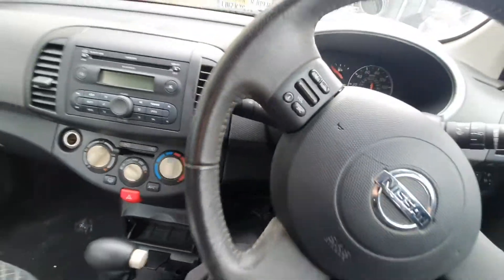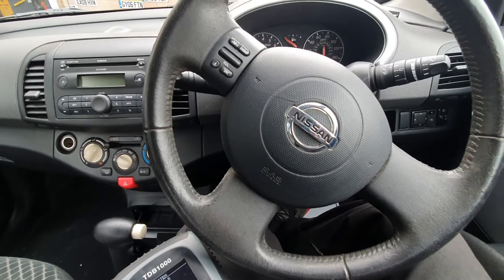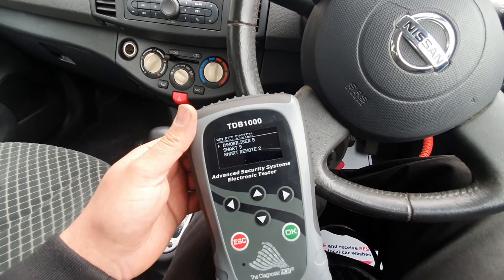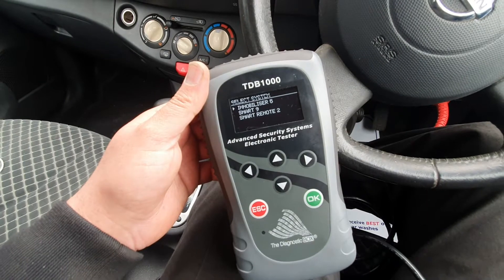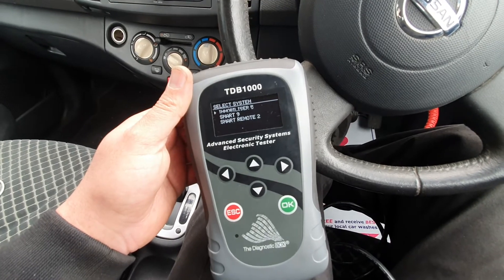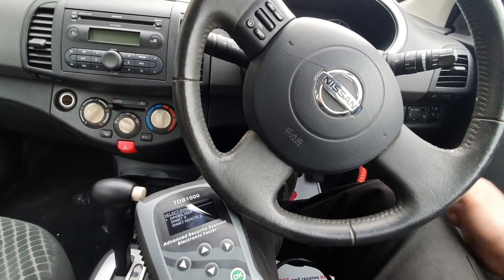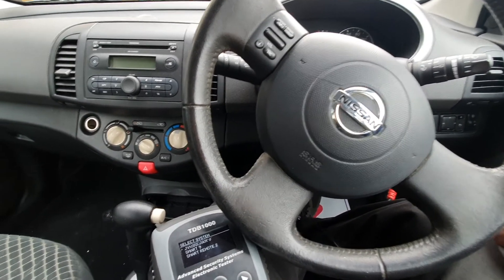Okay guys, this is how to make a spare key for a Nissan Micra 2006, K12 model — very easy with this tool. I believe this car is easy on any other tools as well, but this machine makes it so easy on Nissans. I'm going to make another video for this tool TDB 1000 and the reason I use it on Nissans, Fords, and Vauxhalls. Please leave a comment if you think there are other tools that do this car better, or if you think there's something I missed. That's it, thank you very much.